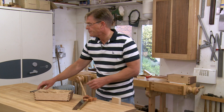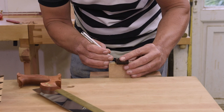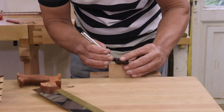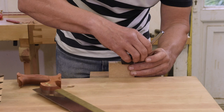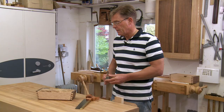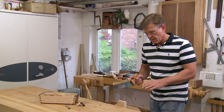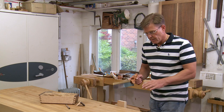Put that in the vise, take your marker and just mark off the square lines — just go all the way along. With those lines marked up, cutting square or cutting to that line is a lot, lot easier.